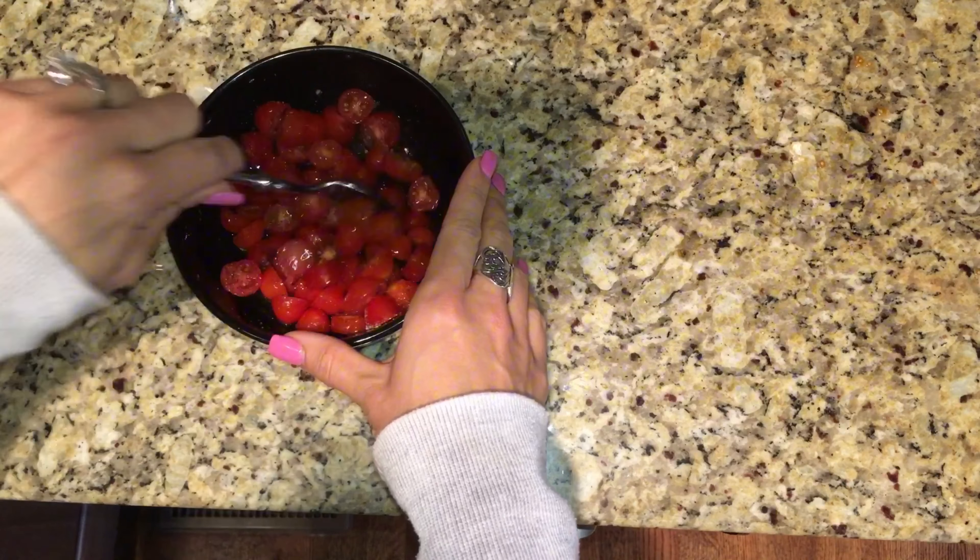Then I'm going to put some foil on my baking sheet and place the shrimp and tomatoes on it together. I'm going to bake these for about 10 minutes at 425°F, depending on your altitude.